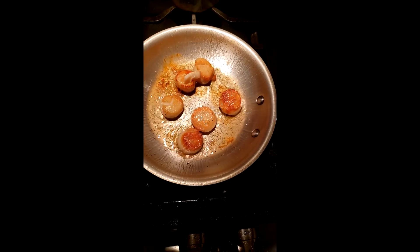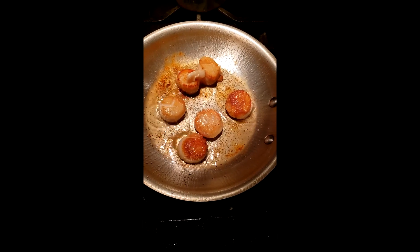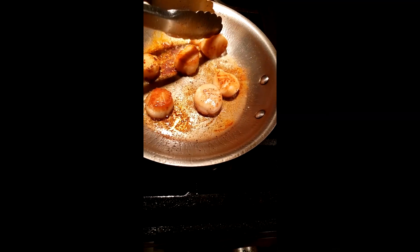Okay so I just flipped them over and that's the color you want them. Now we got to wait until they're the same on the other side so they're fully cooked in the center, and then we'll go to the next step. These are now cooked so we need to remove them from the pan — I'm going to shut off the heat and just put them on a plate.